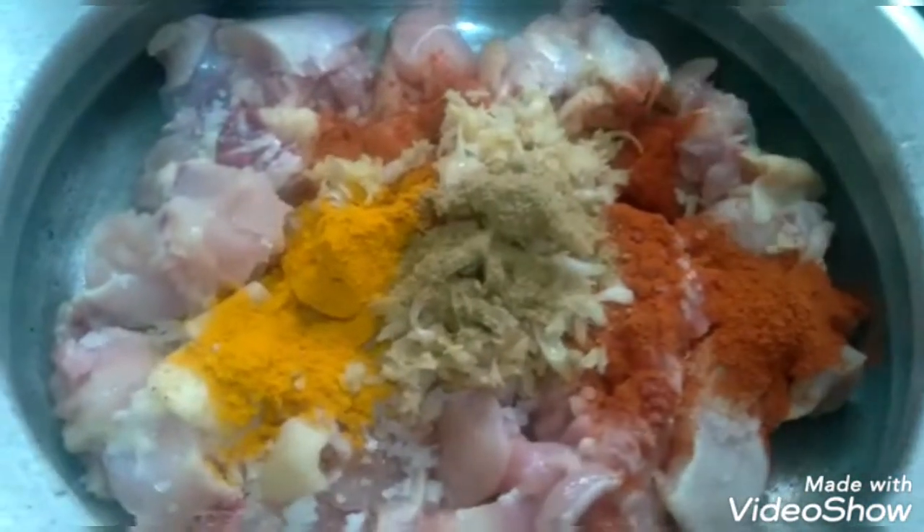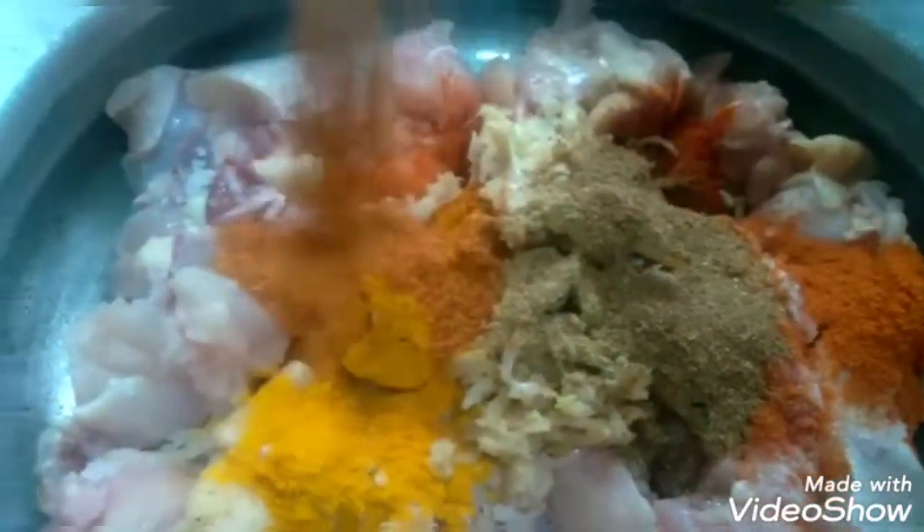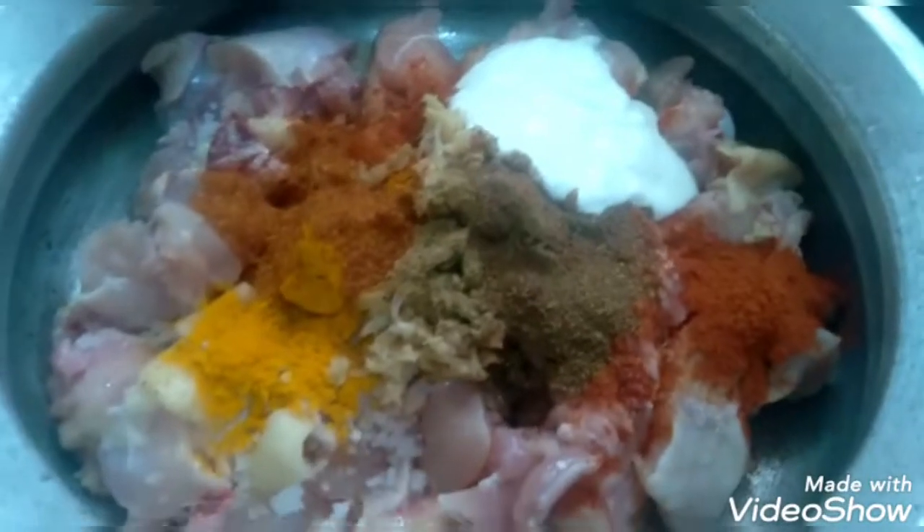1 spoon of salt, 1 spoon of garam masala, 1 spoon of biryani masala, 3 spoons of curd, and half a lemon.